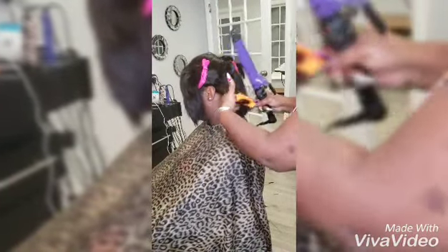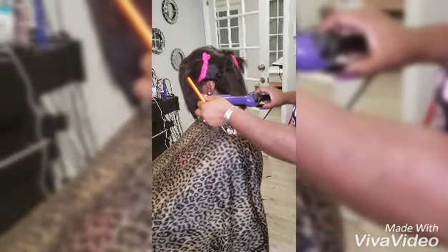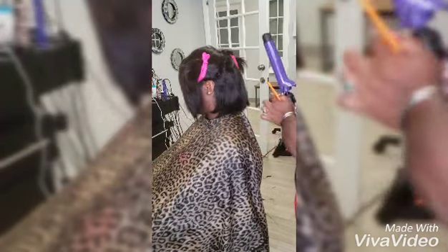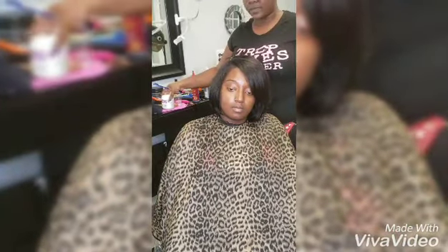I love my big barrel iron. She wanted a bob — a nice cute sassy bob. So I put a little bend on it instead of using the flat iron. To give it that flat look, I want to give it a bend look. So if you want that, use a big barrel curl.